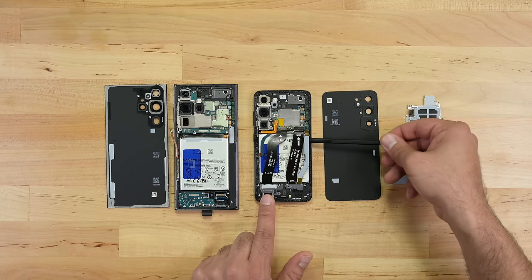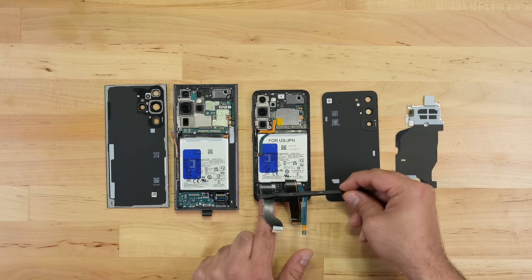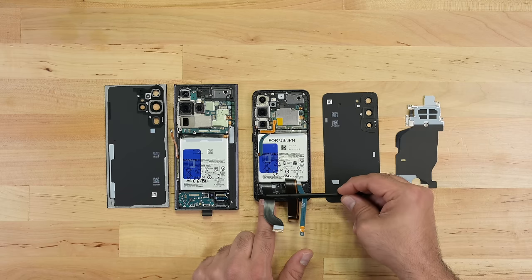You'll find this pull tab in the S23 and S23 Plus models too. Unlike Apple, Samsung didn't gatekeep its repairable design behind a single model — looking at you, iPhone 14.